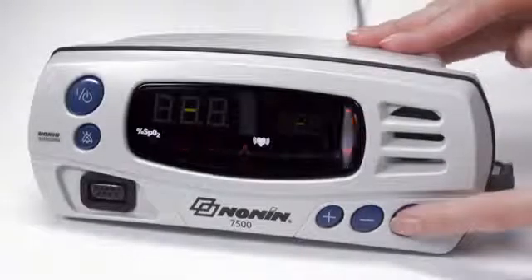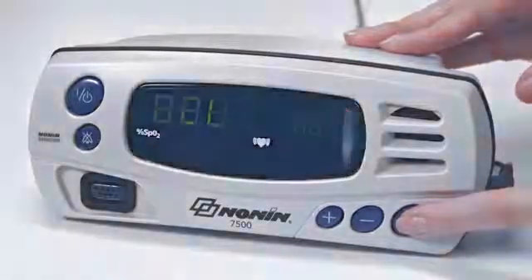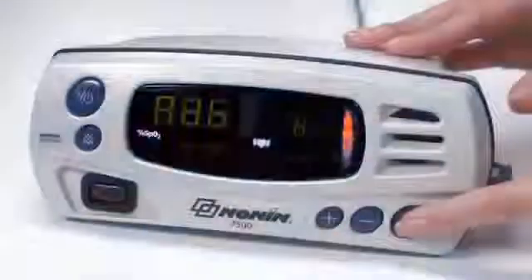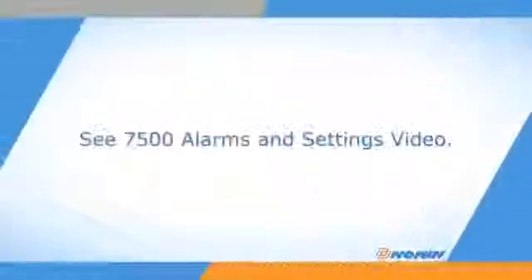It is recommended to set and check alarm limits and other oximeter settings prior to each patient use. The oximeter comes with a default low alarm setting of 85% SpO2, a high pulse rate of 200 beats per minute, and a low pulse rate of 50 beats per minute. These may be customized in the setup mode, explained in the alarms and settings video for this oximeter.